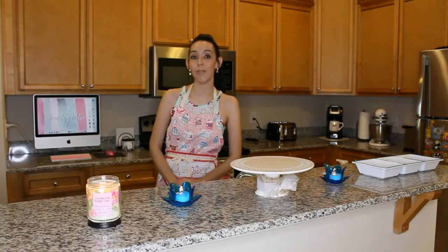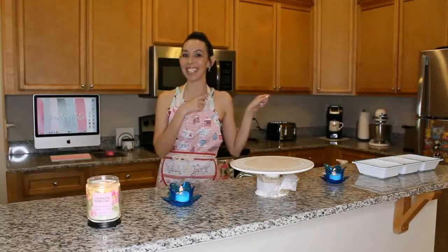Hi girlies! Welcome back to another Trendy Talia video. My name is Talia for those of you who may be new here and as you can see we're back in my kitchen again today. I'm back with my second video for my girly bake with me series and today I'm going to be baking a homemade strawberry shortcake sandwich. This is another perfect treat for the summertime with the strawberries. We're going to be doing homemade whipped cream as well and of course a homemade pound cake. So if you guys would like to see how I make that, let's go ahead and get started.